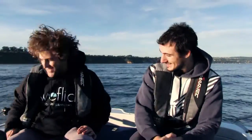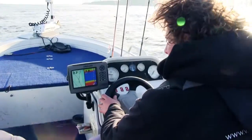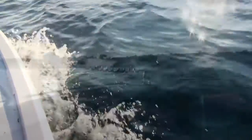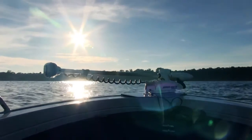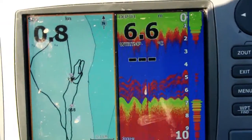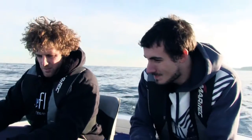Here's basically what we're looking for on the sounder. As Aaron drives through, you can see these slight humps just sitting off the bottom — a couple of little clusters and a few lone rangers. That's exactly what we're looking for, so we should stop up here and have a flick to see if they're feeding.